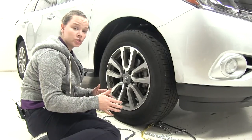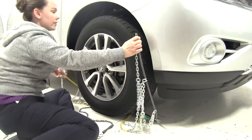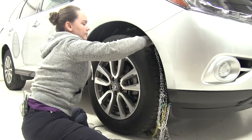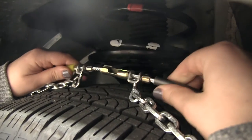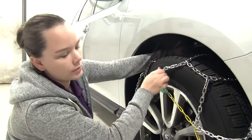After you have your chains laid out behind your tire, you want to take the two cable ends that you fed through the back and attach them at the top. Then we'll just readjust the rest of our chains around our tire.